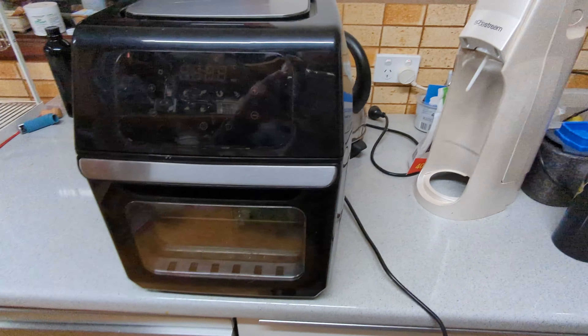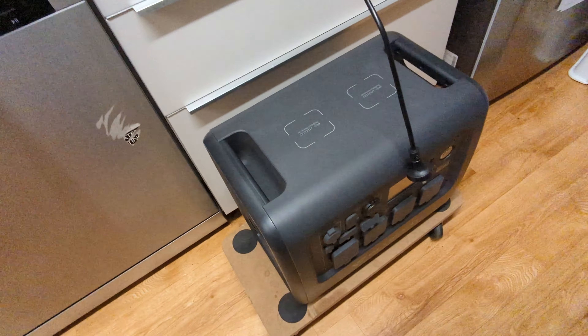All right, we're gonna cook with the air fryer slash mini oven with the Blue Eddy.